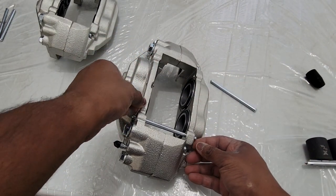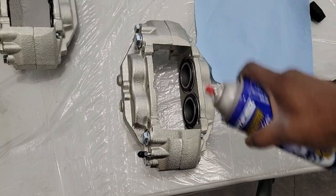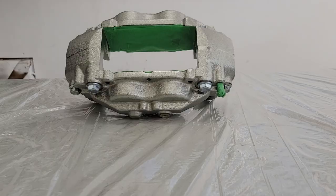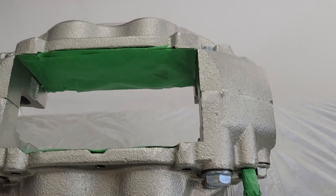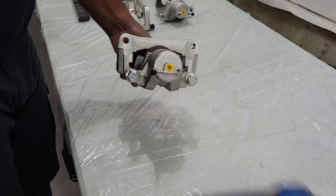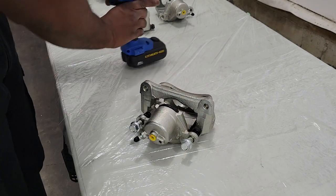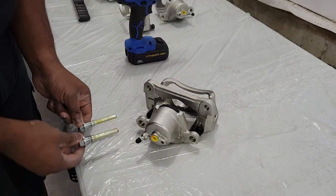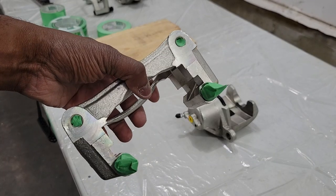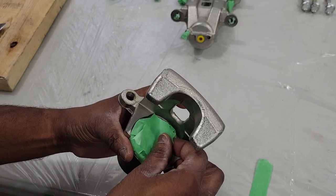The first thing to do is remove anything you don't want to get paint on — for example, the pins and clip on the front calipers. Use brake cleaner to completely clear the surface of any oil or dust, since new calipers usually come with packing oil to prevent rust during transport. Next, put tape on anything you don't want painted, such as the pistons, bleeder, and certain threads. For the rear calipers, it helps to remove the caliper bracket using a socket or impact wrench.